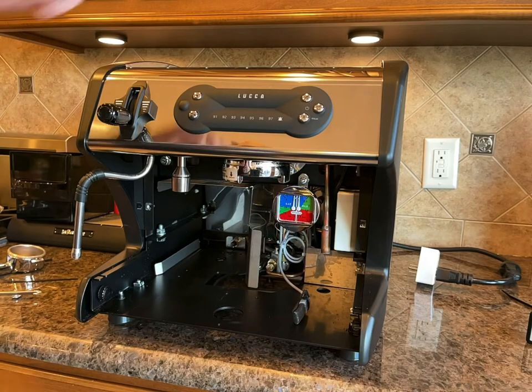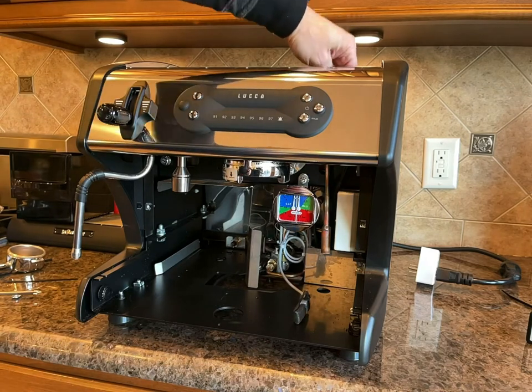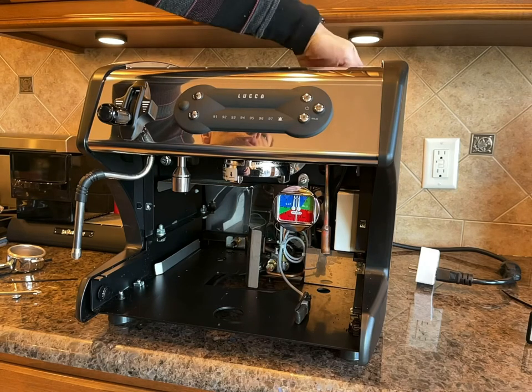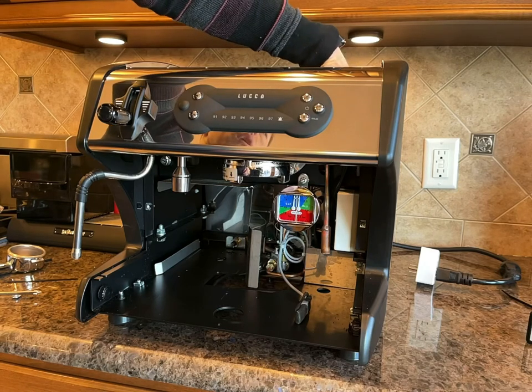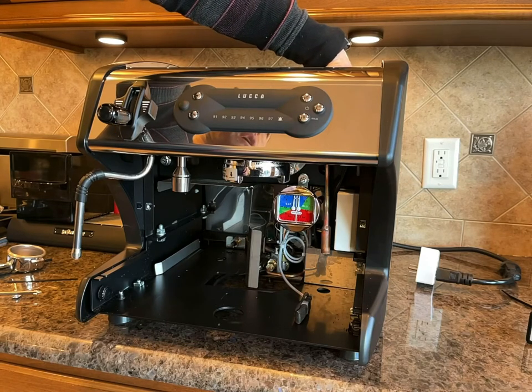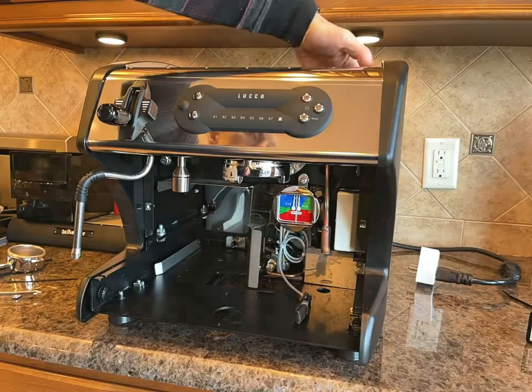One more thing on top of the machine: if you look from the top — we will provide a picture — you'll find a switch that needs to be turned to the on position. You can reach it with your hand or use something else to reach in and flip the switch to on.